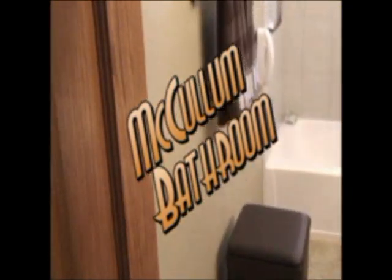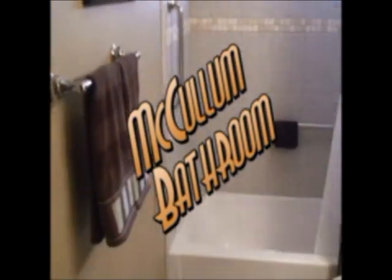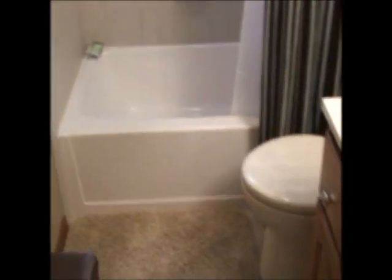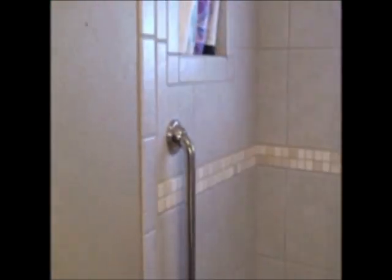This is the McCollum bathroom. Did everything in this — new floor, new tub, toilet, new vanity, vanity top. Tile over the tub with hand bars and deco tile. Recessed soap dish. They had a window and they wanted to get rid of it so we put a glass block window in there — can't see through that.